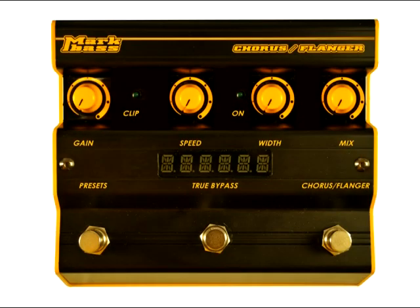Let's have a look at the controls on the Chorus Flanger. Gain controls the level of input into the pedal from minus 10 to plus 16 dB. The clip light helps you set the right gain level into the pedal, and if it's illuminating often you should turn down the gain.